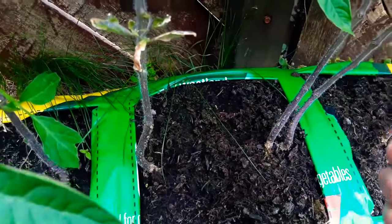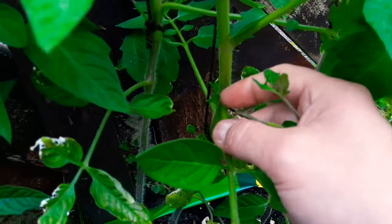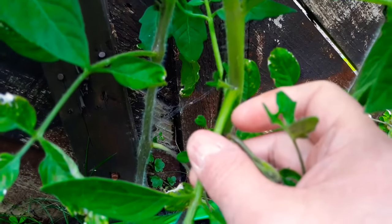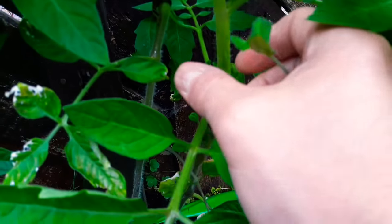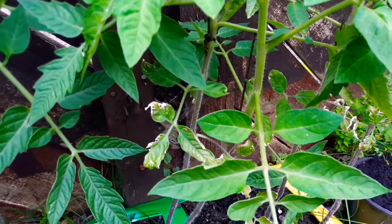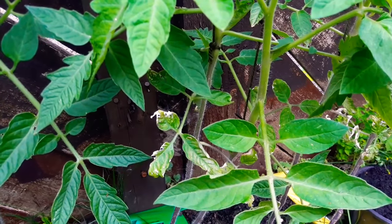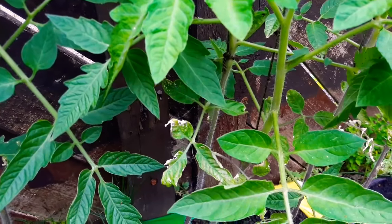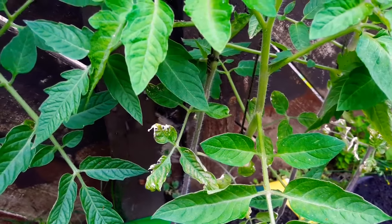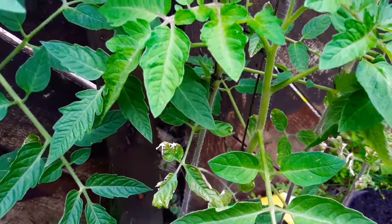Also, in between the main branches you can see what they call an eye — the eye of the tomato plant — and they're not a good idea either. The reason I'm pulling these out is because they take all the nutrients from the leaves that come from the sunshine down to the roots, and it doesn't give the plants the best start in the world for growing taller and bigger, and also for the fruit that will be coming in the next month or so.